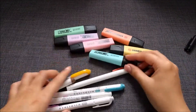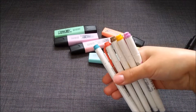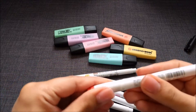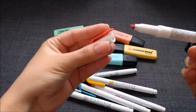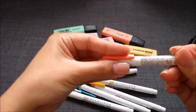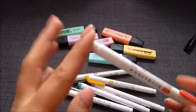Highlighter-wise, I have two sets. These ones you've probably already heard of — they are the Mildliners. This was one set, and then I bought the gray one separately. All of this came from Amazon. The way they work is they have two tips: one side is a normal highlighting tip, and the other side is just a normal felt pen.